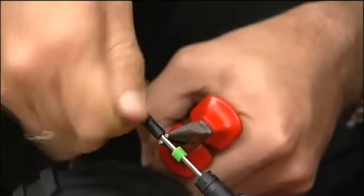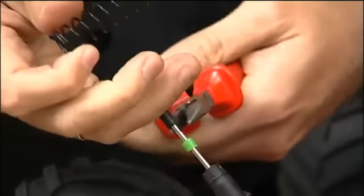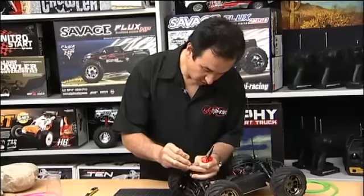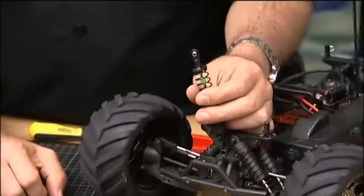Just make sure you screw it down just to where the threads end on the shock, then reassemble — spring back on, spring perch on — and just make sure that the spring perch is below the bump stop like so.